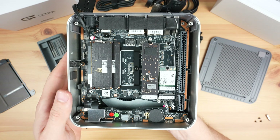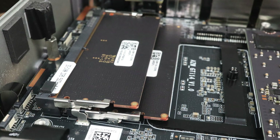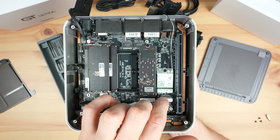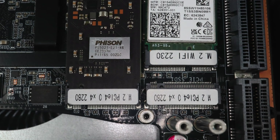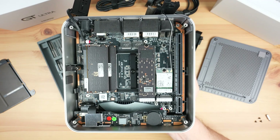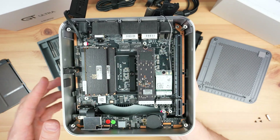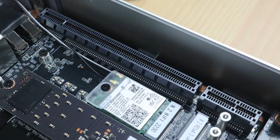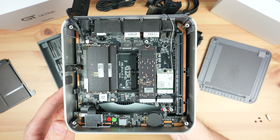Now we can see our RAM and storage. The RAM is dual channel, which is good, and is also upgradable to a maximum of 96 gigabytes. There's also a second slot to add another M.2 NVMe storage drive. Alongside that is a removable Wi-Fi adapter and then our PCIe port. This actually looks like we've got an x8 and an x1 slot alongside each other. Now let's close up the bottom cover and try to boot it up.